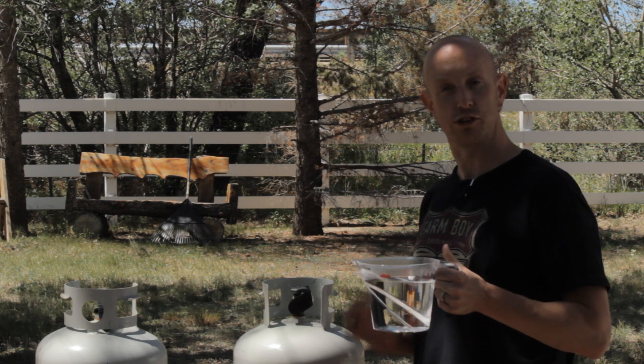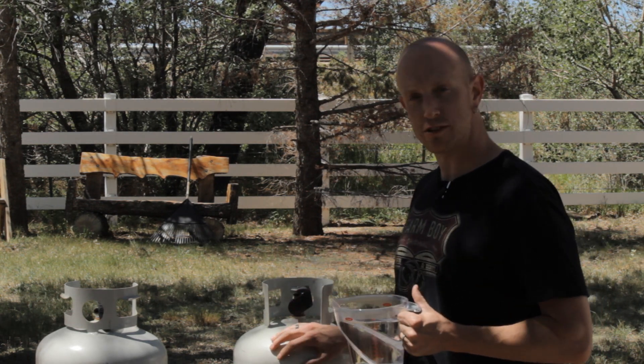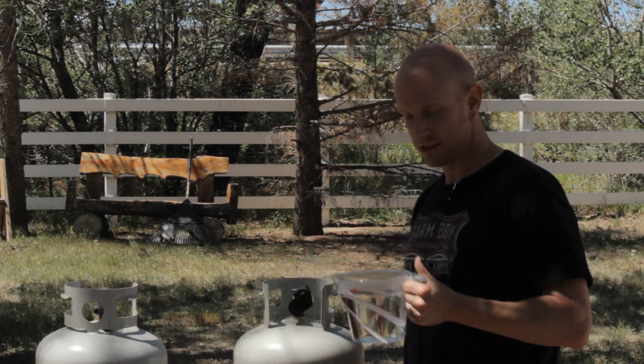All right, so here we are. I've got some boiling water — I just took it off the stove. I've got two tanks here. One of them I just had filled yesterday. The other one I just took off my grill. We'll see where it's at. Let's try this out.